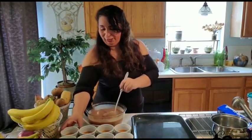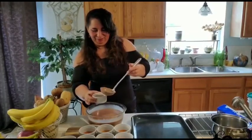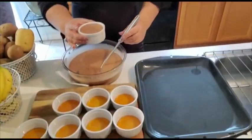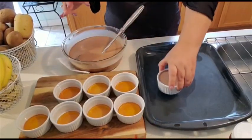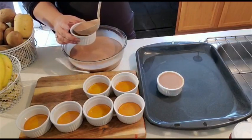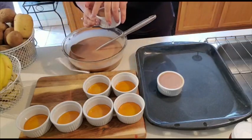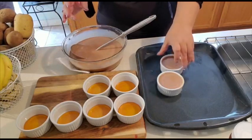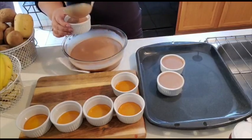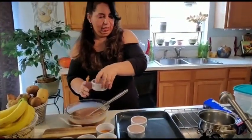We're going to start pouring into the ramekins. Can't wait till this dessert is ready. I like to put it to almost the top. You can smell this — it smells so yummy, you can smell the Nutella. I like to cover my flan with aluminum foil, and then when it's almost to the point of done, I like to remove it — I feel like it releases some of that steam and makes it creamier.